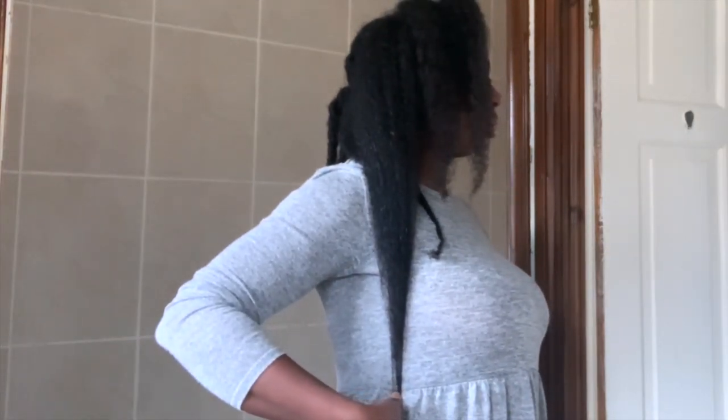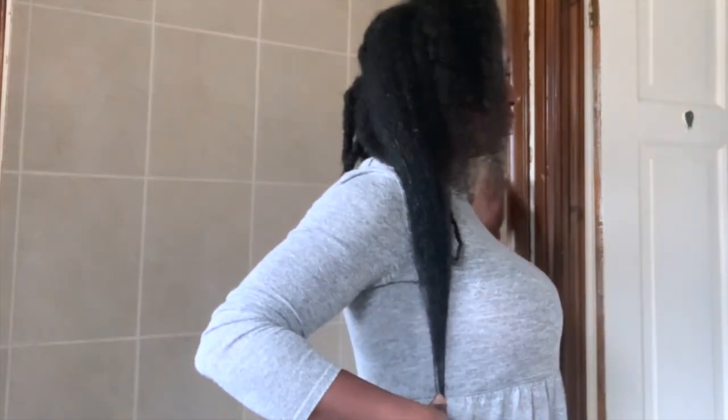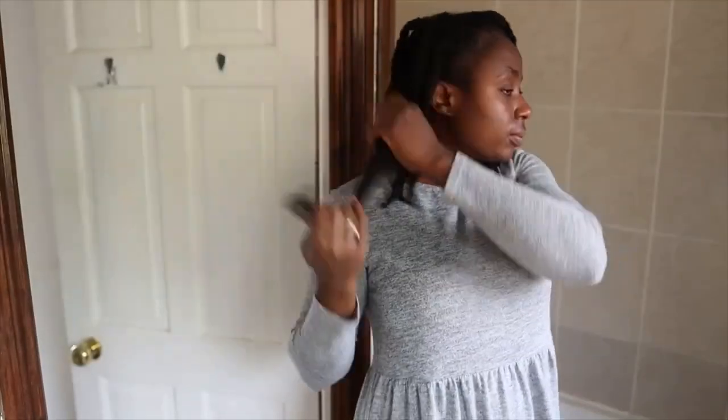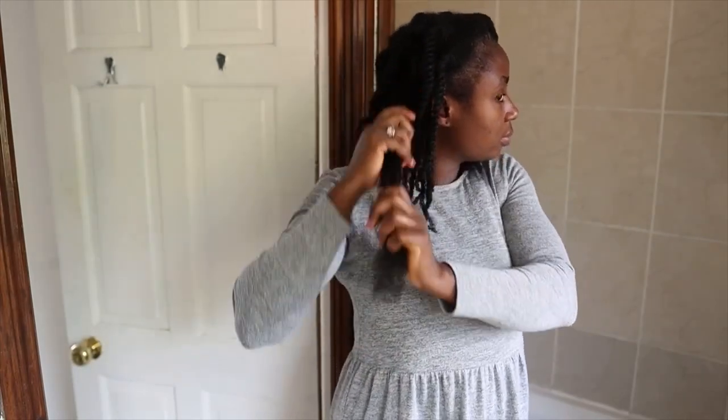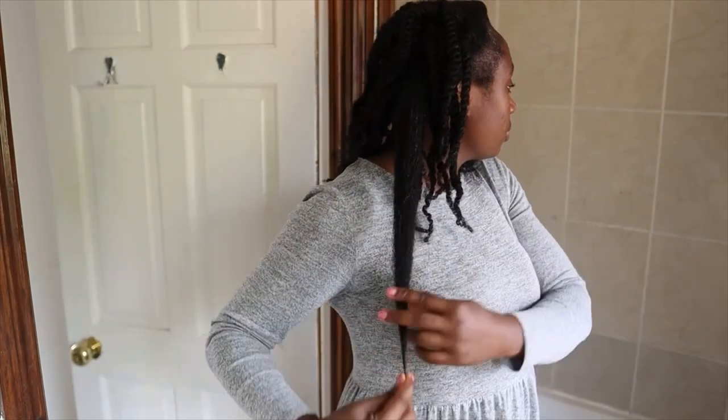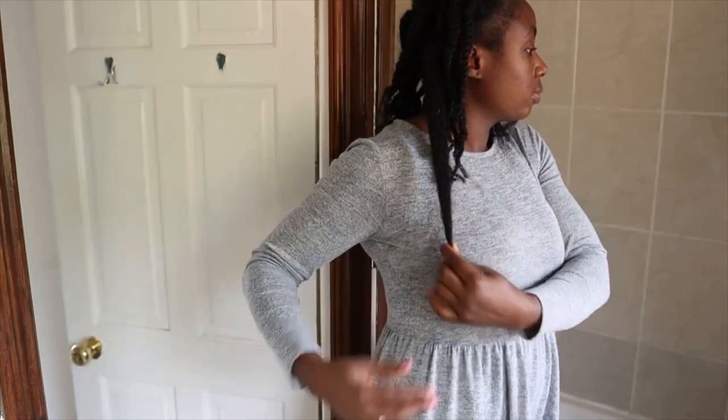Hey guys, it's your girl Vanessa here. Welcome back to another video. Today's video is the first part of a two-part video in which I share with you how I was able to grow my hair over an inch in about six weeks. Just like you saw earlier, that was my hair six weeks ago, and this is what my hair looks like now.